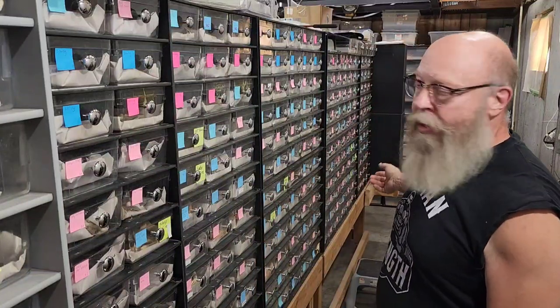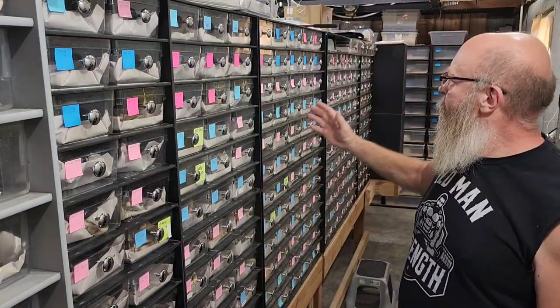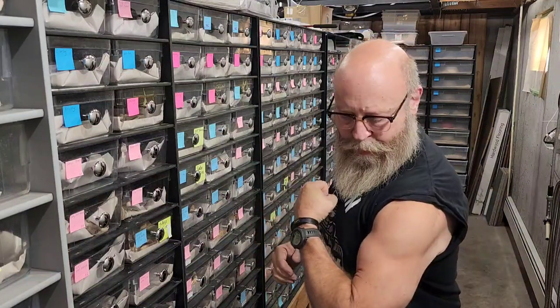Shooting this video from a little different spot — not looking down the center aisle of my big snake room, but my baby room. This is where I have a nice chunk of the babies I produced this year. Everybody's got a label — pink for girls, blue for boys. Anyway, this is going to be a video about mites and how to treat for mites, so since it's a mite video, that makes this a mighty video.